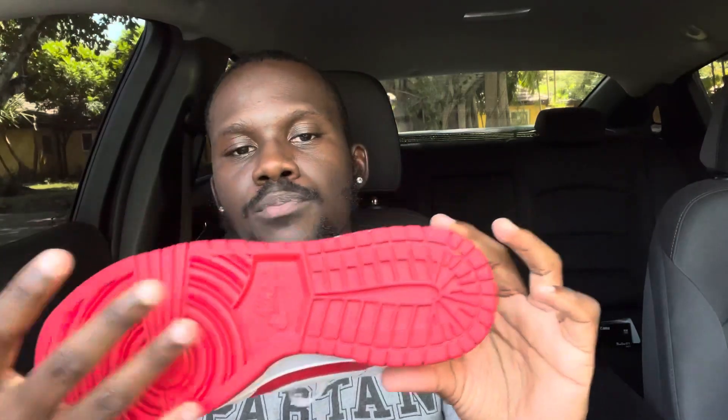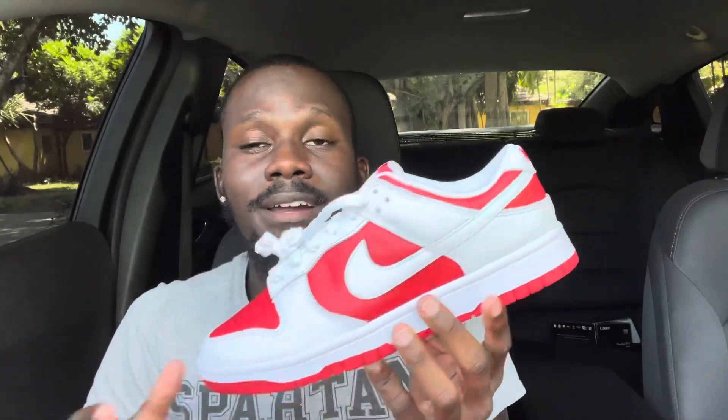This colorway is pure red and white. It kind of reminds me of the red ones that came out — it's like a reverse version of those that came out I believe a year and a half to two years ago. That pair was majority red with some white, but this one is majority white with some red.